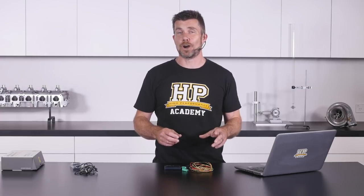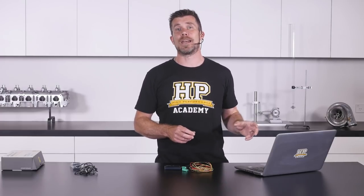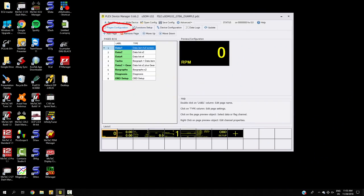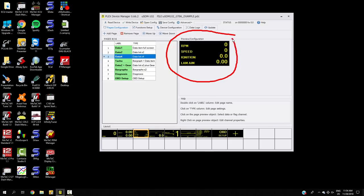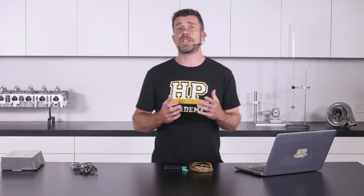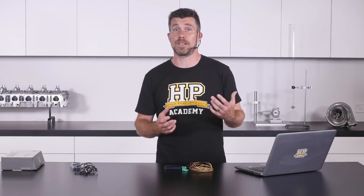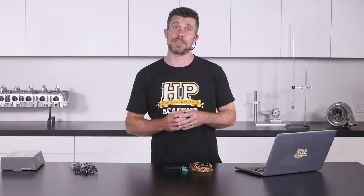Now that we've got a basic overview of the Micro SDM, let's jump into the laptop and look through the configuration software. Starting with the pages configuration tab, this is where we can set up the various pages displayed on the Micro SDM. The preview here shows a simple page displaying one piece of data — engine RPM. Cycling through to the third page, we now have four pieces of data: engine RPM, speed, ignition timing, and lambda aim. It's also worth mentioning that the Micro SDM can be set up to display in either landscape or portrait depending on how you prefer to place the unit inside your car.